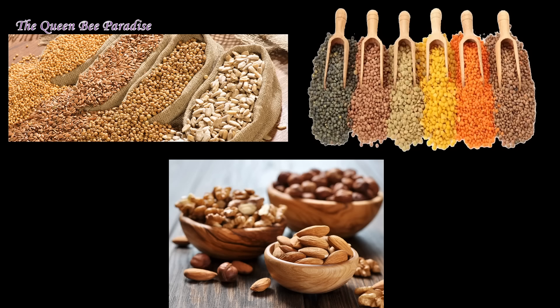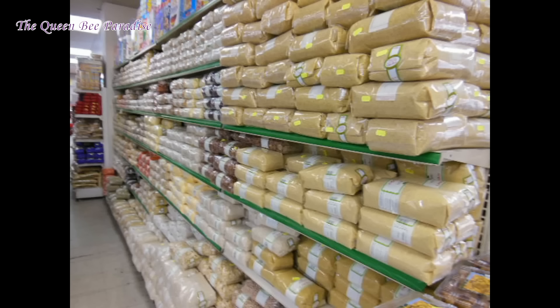This health mix recipe I am sharing today is filled with the goodness of millet, cereals, pulses and nuts in the right proportions. One important tip: for this health mix, we won't be washing and drying the ingredients, as doing so will reduce the shelf life of the powder. So buy branded products which are clean and free from small stones and other dirt particles.